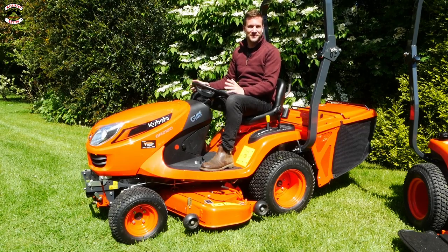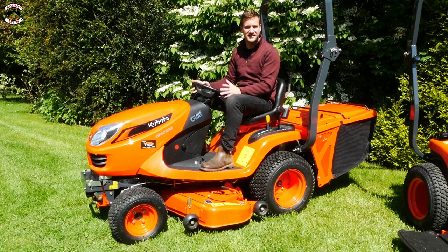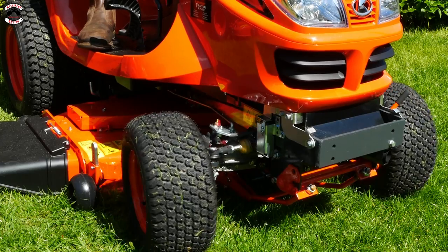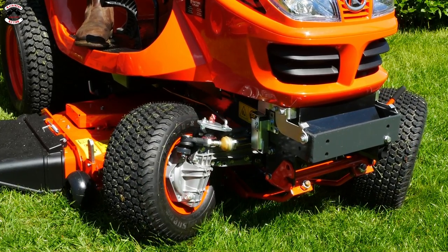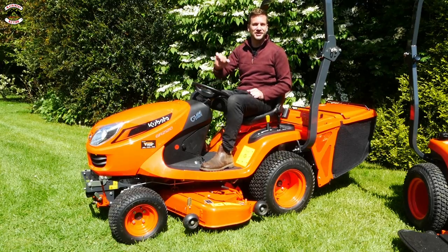My favourite feature on the 2120s is the steering. For one it's power steering, so really nice and easy. It's also got something called glide steer, which means as you steer the wheel round it'll stop the inner wheel turning, so that you're not scuffing the ground and it makes a much tighter lock on the steering.